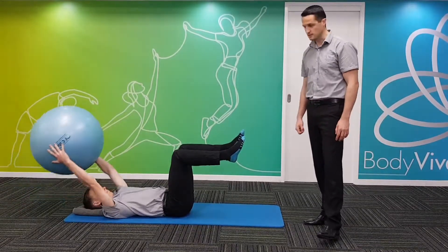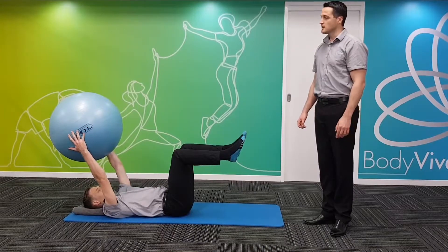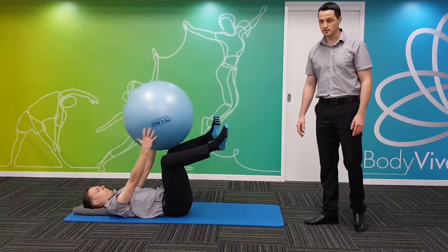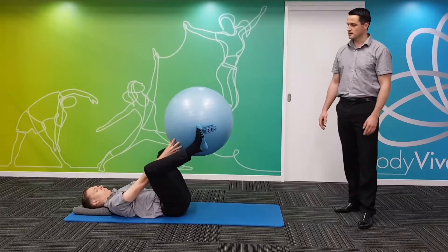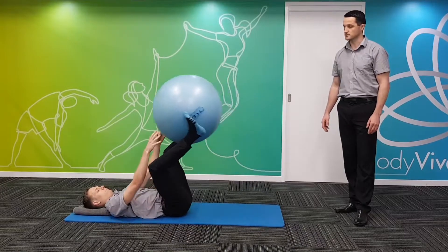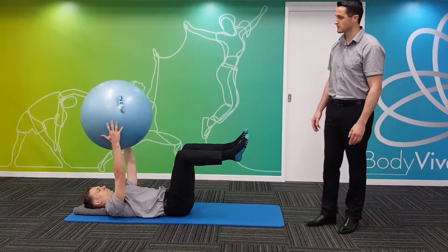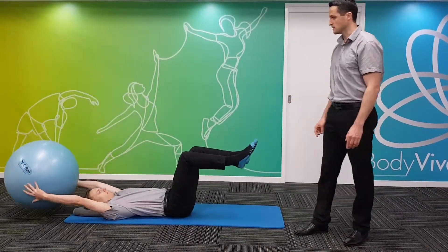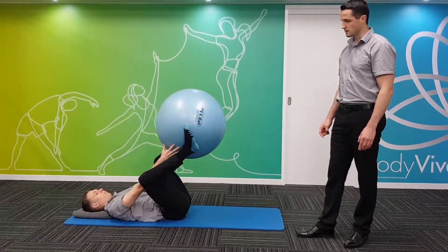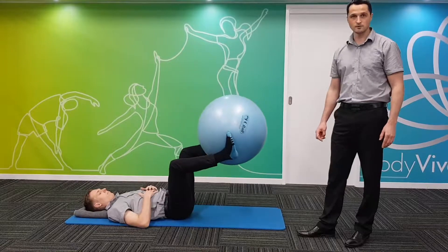Now level five, the last level for a bit of a challenge. Jamie's going to start by taking the ball above his head, then take it between his ankles and aim to touch the ball to the floor with his ankles, then take it back to his hands and above his head. We'll do a few repetitions there, all the while maintaining that alignment and control with good quality breathing.